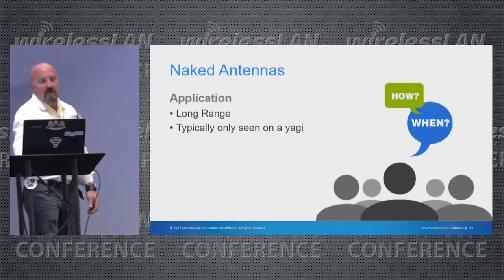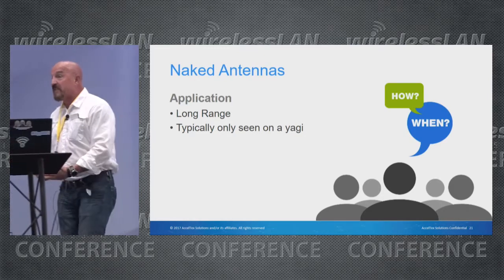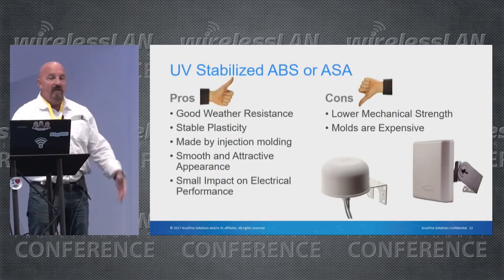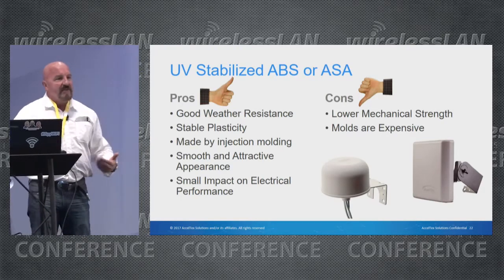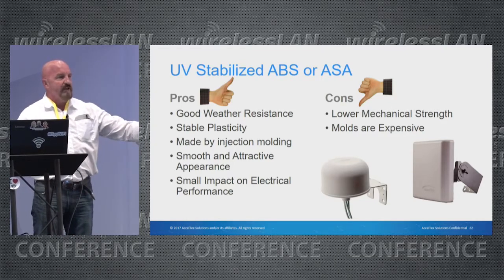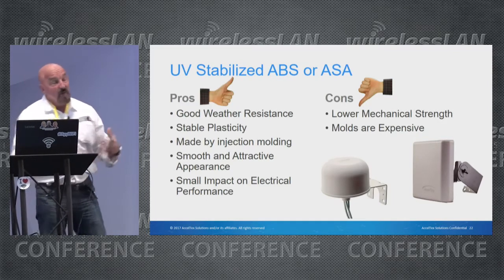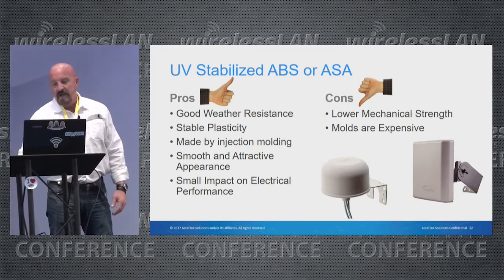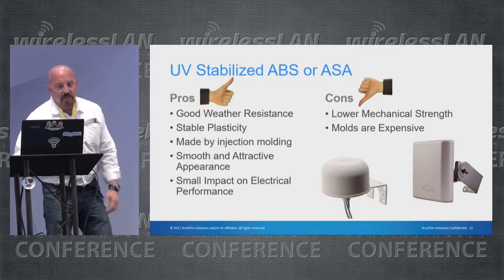Let's go through some radome materials quickly. A lot of times you want to protect the antenna elements. The most basic type of radome material is no radome at all — a naked antenna. Then we have UV-stabilized ABS or ASA, a type of plastic polymer. As materials become more rigid they become less flexible for different applications. When building an antenna you want to consider the environment it's going into before starting production.